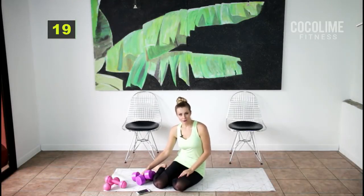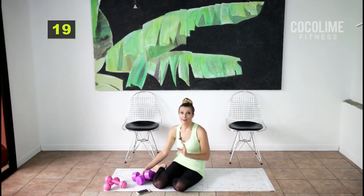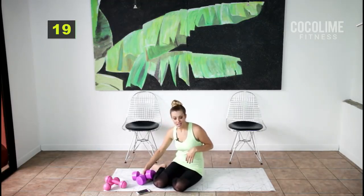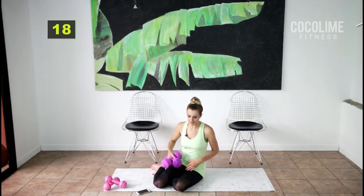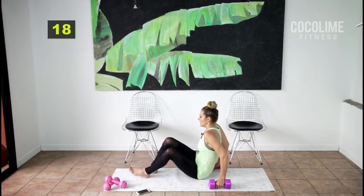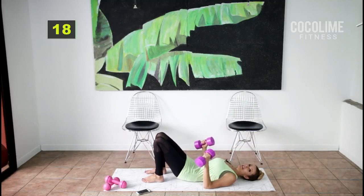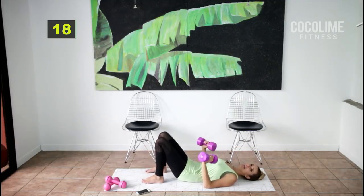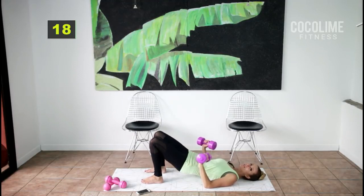This entire round will be on the floor — super relaxing but effective. Come down onto your back. If you need to support your low back you can grab a towel to make everything a little bit easier.